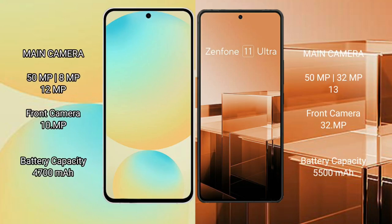Samsung Galaxy S24 FE features a triple rear camera setup of 50mm, 18mm, and 12mm focal lengths, with a 29mm front camera. Asus Zenfone 11 Ultra features a triple rear camera setup of 50mm, 32mm, and 13mm focal lengths, with a 32mm front camera.